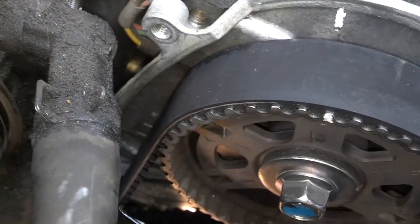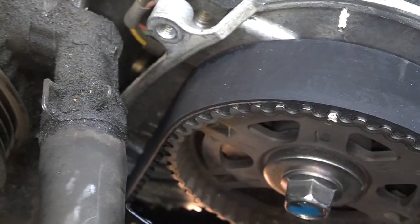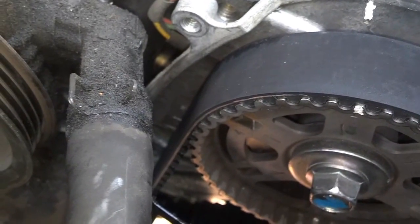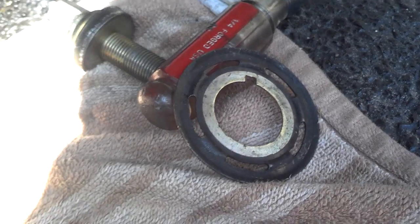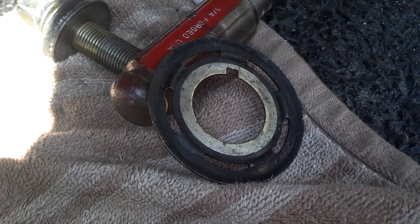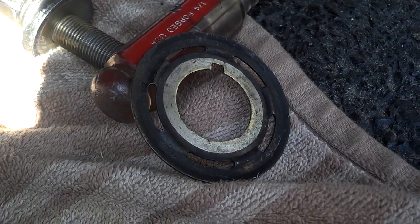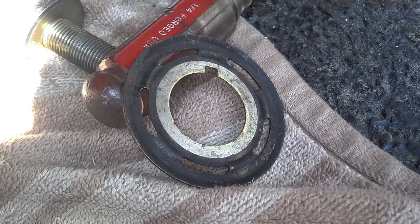I can start it to check it, but I've got to put oil in it since I drained the oil, and I'm going to put coolant in it, then put the harmonic balancer on. Before you put the lower timing belt cover on, you want to put this washer on the crank that goes on the motor first.